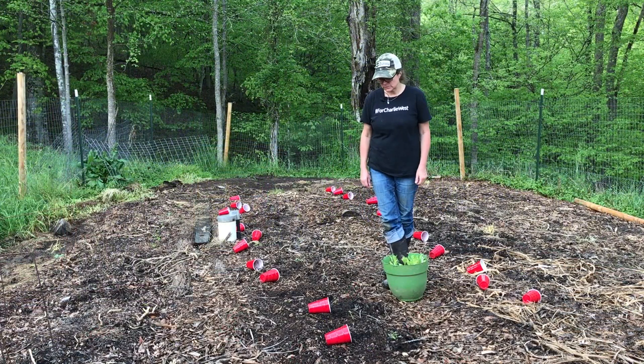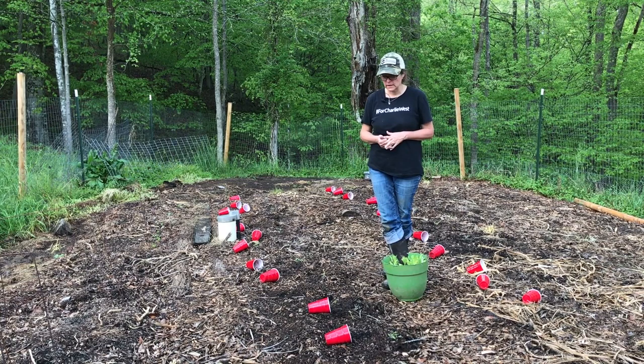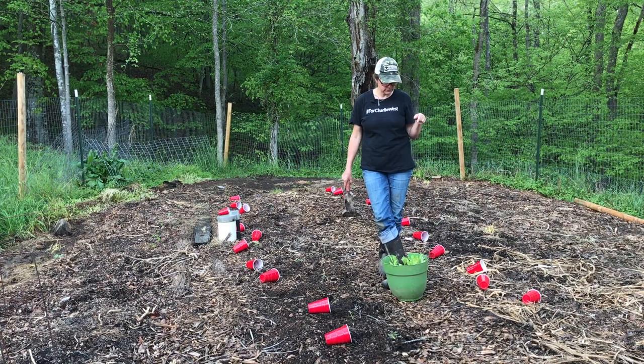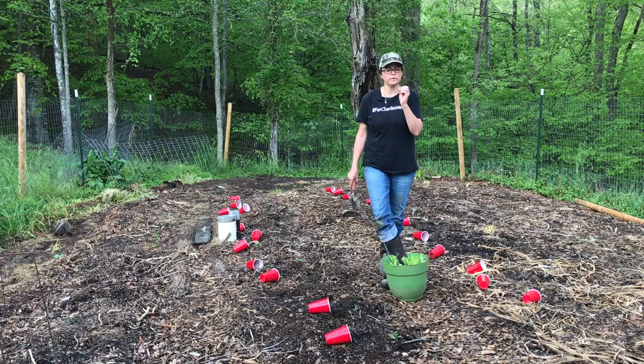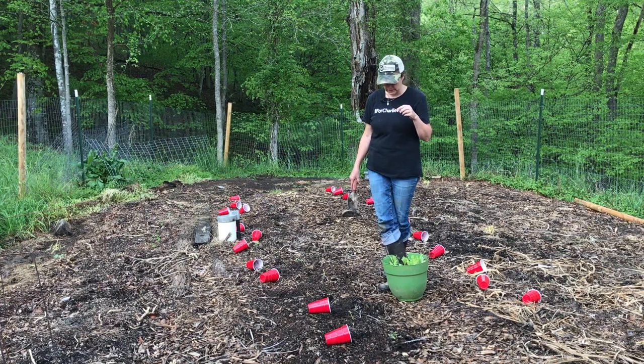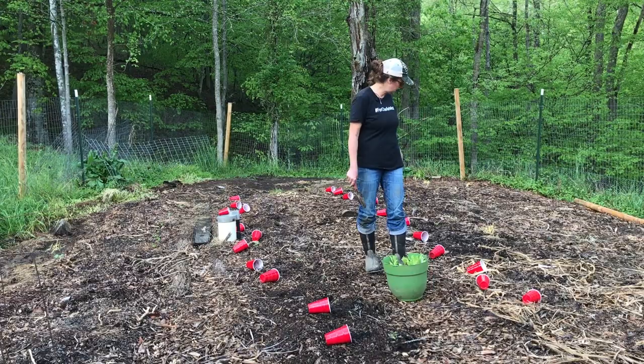The next thing I'm going to do is plant calendula in the tomato beds. Calendula has a lot of good benefits - it deters pests, specifically the tomato worm, so it's good to plant with tomatoes. I've started some in the greenhouse. They are of the marigold family and good for many pests, but they're also good to eat - the flowers are edible. I'm going to intersperse those throughout these two tomato beds.